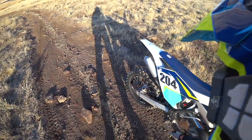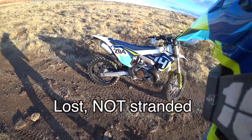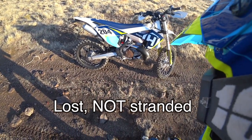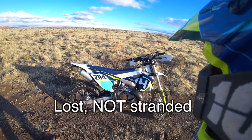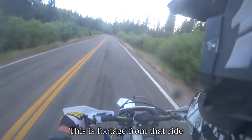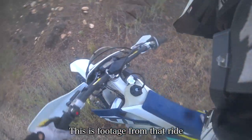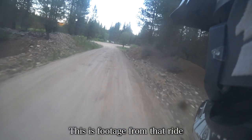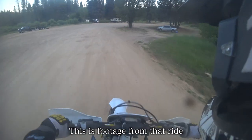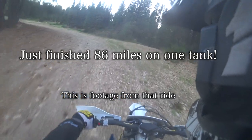The fuel tank capacity is 2.6 gallons. I got stranded in the woods when I first bought it — that day ended up being 86 miles and I just hit reserve when I got back to the truck. So this bike will easily do 90 miles on one tank if you're careful. You should be able to do an 80 to 100 mile day pretty easily with the stock tank, which is very nice.